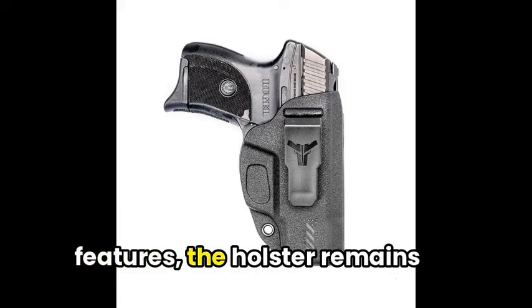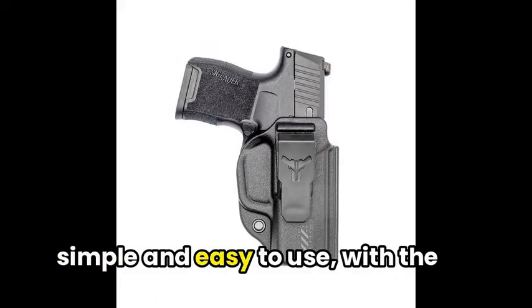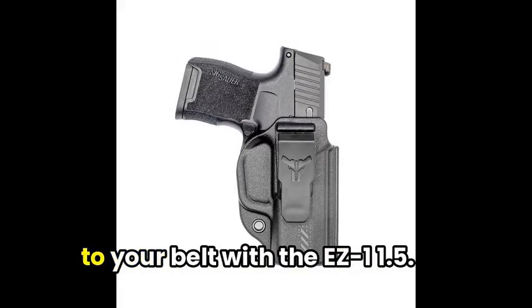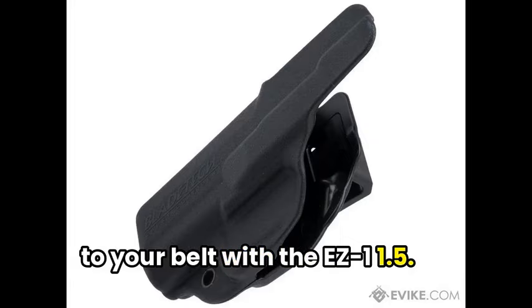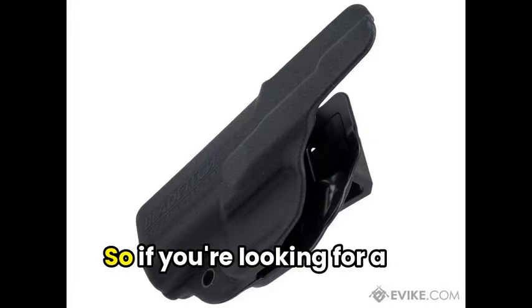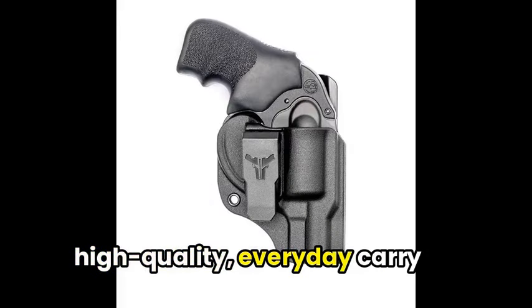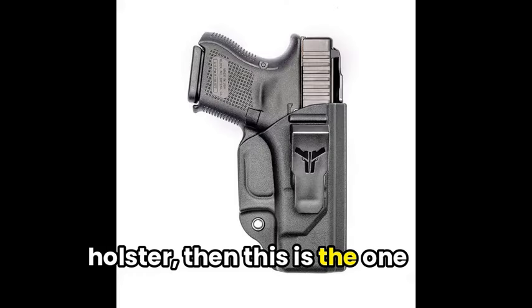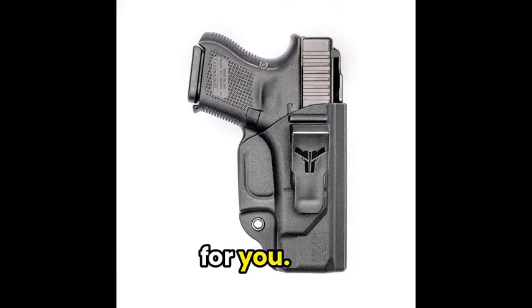Despite these top-notch features, the holster remains simple and easy to use, with its one-piece design making it easy to attach to your belt with the Easy-On 1.5 clip. So if you're looking for a high-quality everyday carry holster without the bulk, the Blade Tech Cloak IWB Holster might just be the answer you've been searching for.